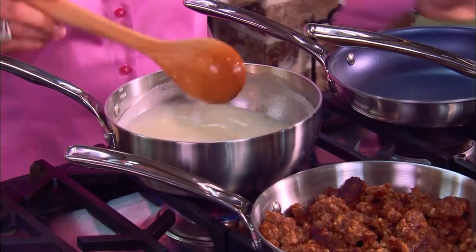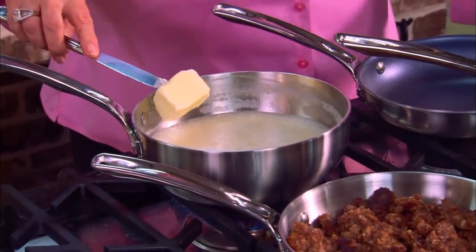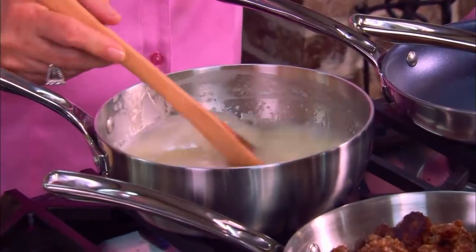We're going to stir our grits into our boiling water until they come back to a boil, then put this on simmer. I'm going to add a little bit of butter — that'll help make them creamy and tasty. And those are looking good. No clumps.